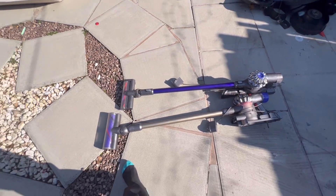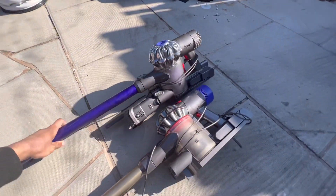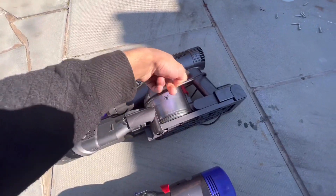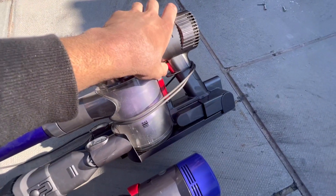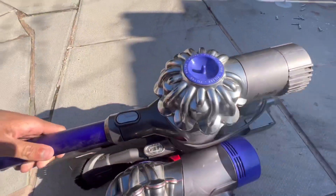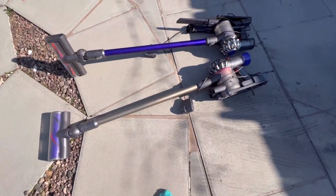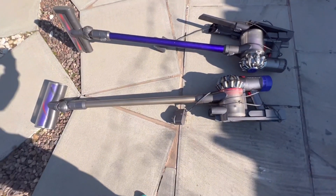Okay guys, I'm home now. So I picked up a DC59, also known as V6 — it doesn't work, but I'm hoping it just needs charging because the blue light comes on and there's no red light, so that's no red light of death like you find on Xboxes. Anyways, the V8 as well — both from the same guy for the same price.